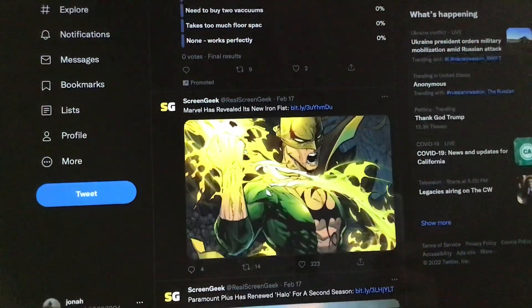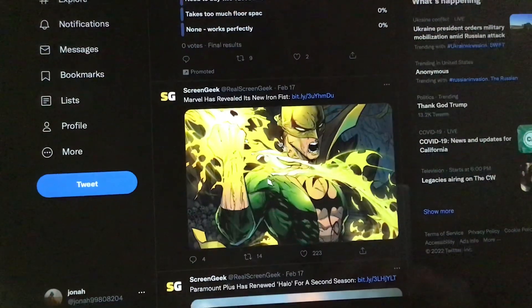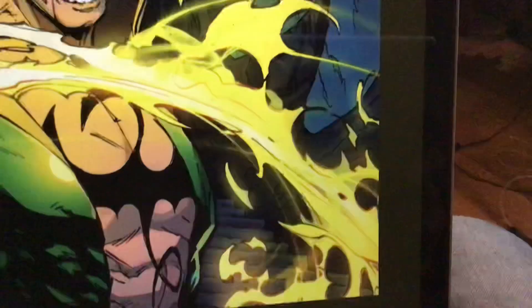What's up — Marvel has revealed its new Iron Fist. Here's Iron Fist right here. Link equals hack right there.